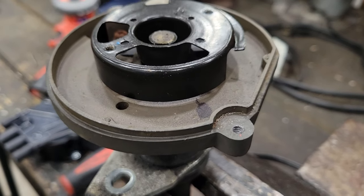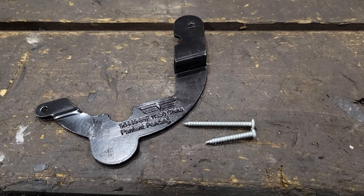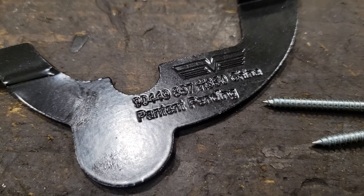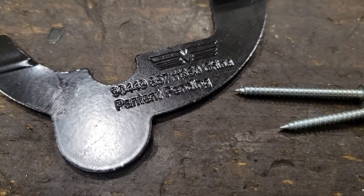Let me show you what I found that can save the cost of a new distributor. It's a product made by Dorman — a distributor support plate for the Vortec distributors. Part number 90449. I'll leave an Amazon affiliate link in the description of this video if you're interested.